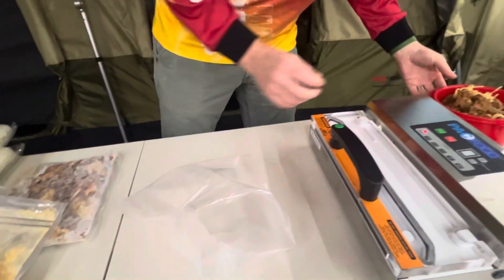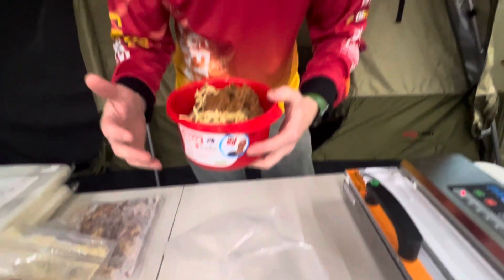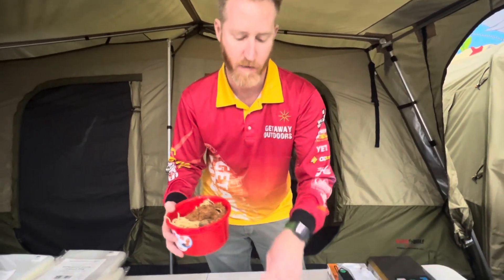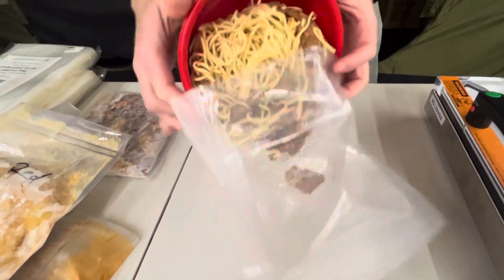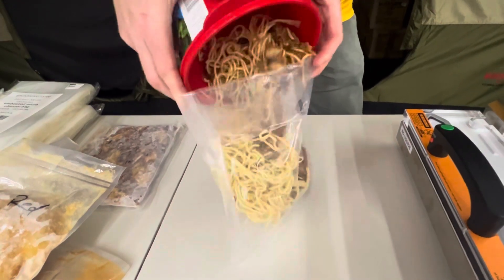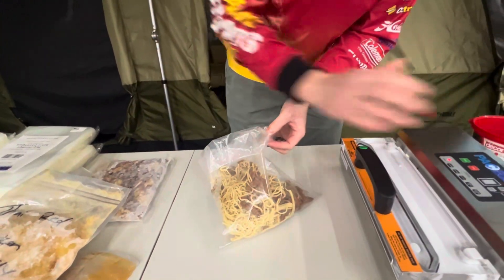Another little trick is if you put your meal in the fridge overnight, it will take a bit of the moisture out, making it a little bit easier to vacuum seal as well. You don't have to — you can do it fresh — especially if you've got a good vacuum sealer. I like this Pack Food VS603, which is our top-of-the-range vacuum sealer we sell in-store.